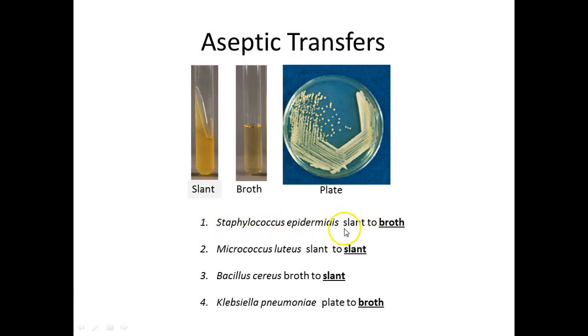For transfers: with Staphylococcus epidermis slant, you're going to transfer from a slant to one of your broth cultures. Micrococcus luteus goes from a slant to a slant — that label is in bold telling you to put it on a slant tube. Bacillus cereus starts from a broth culture and is transferred to a slant. Klebsiella pneumoniae is taken from that plate and transferred into a broth culture. Remember: slants are the slanted ones, broths are the liquid ones, and then we have the plate — which demonstrates the streak plate method, spreading from section one to two, three, to four where isolated colonies appear.